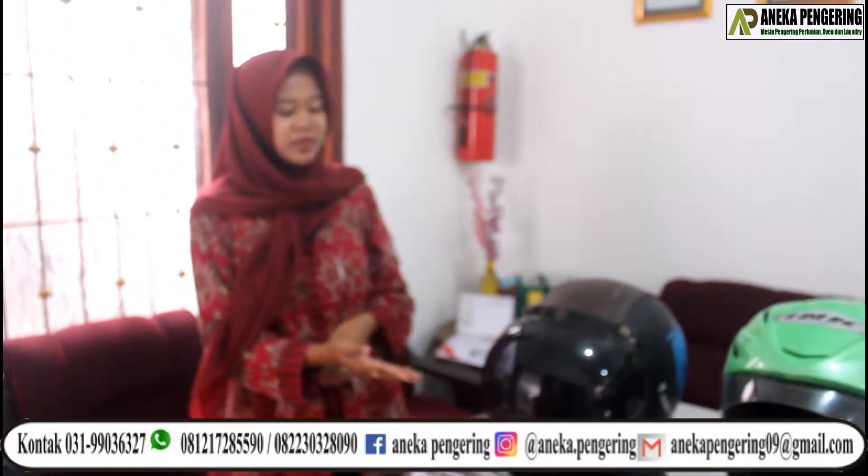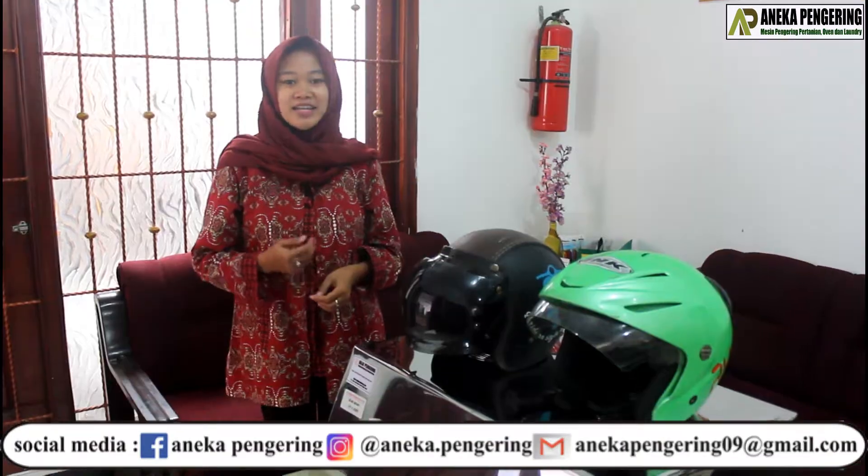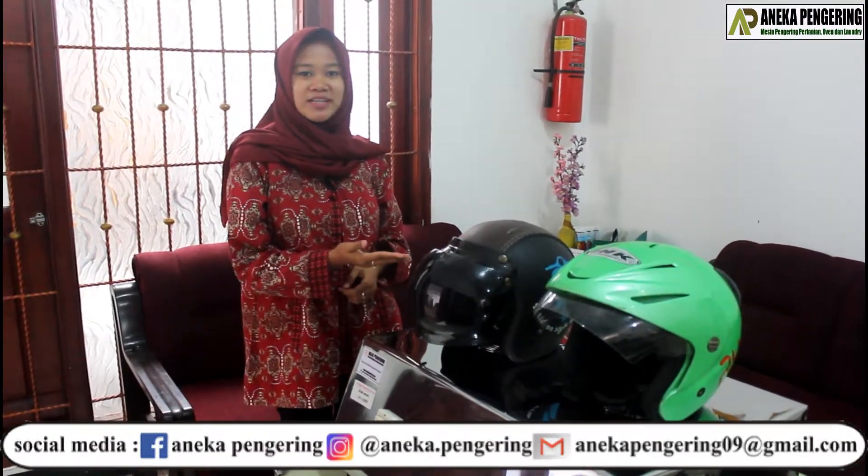Dan pengeringan Helm ini membutuhkan waktu 15-20 menit saja loh, mudah kan? Dan tergantung jenis Helm yang dikeringkan. (Helmet drying only takes 15-20 minutes, easy right? And it depends on the type of helmet being dried.)